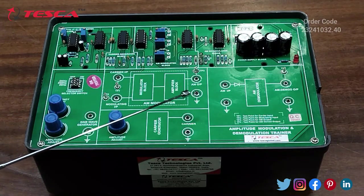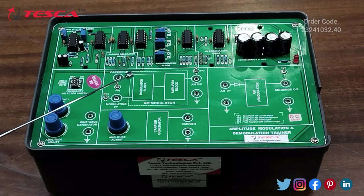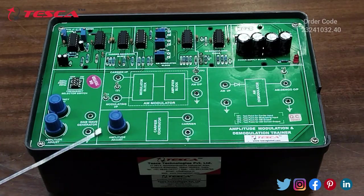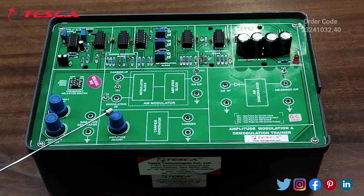This is the AM Modulator Section, which includes the Modulator Block and the Amplifier Block. This is the Carrier Generator Section, which has a port for Amplitude Adjustment.